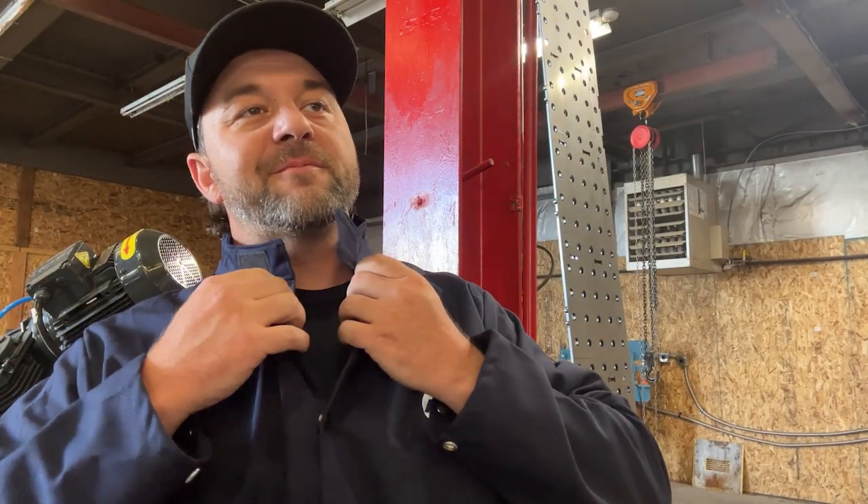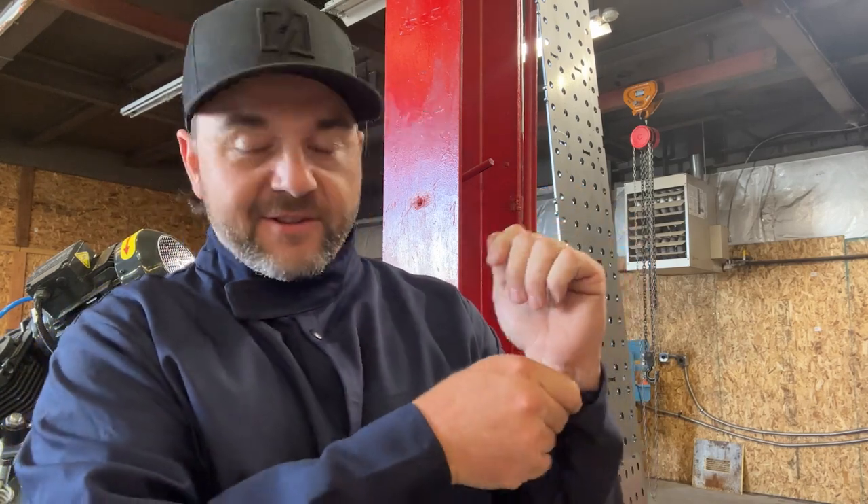Got about halfway through setting up this welding table and Aaron reminded me that I might need some PPE gear, so we went and picked some up. I won't burn my arms, my eyeballs, or my hands - I got gloves. It's important to keep yourself safe, so let's get back at it.